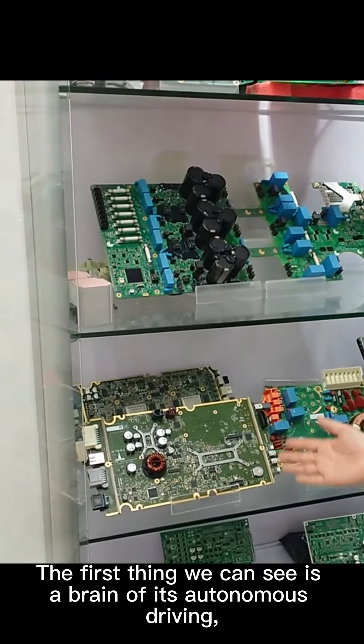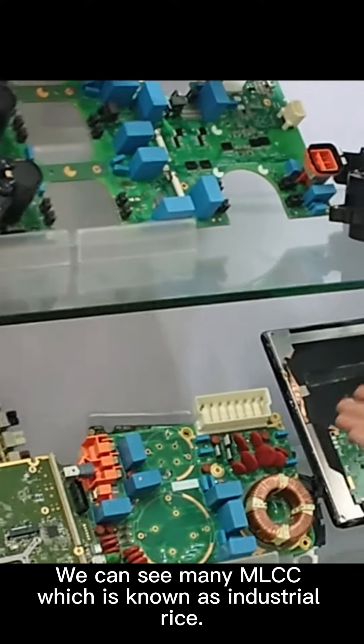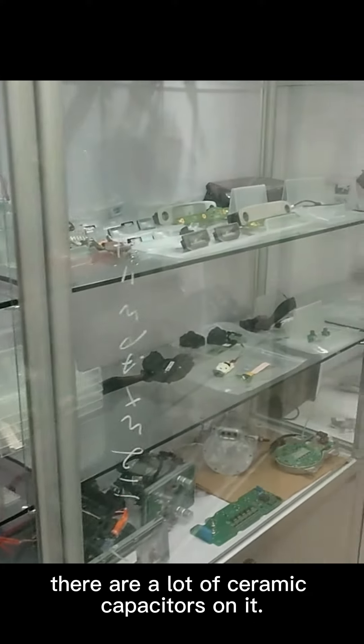The first thing we can see is the brain of its autonomous driving — its control motherboard. We can see many MLCCs, known as industrial rice. Like these two motherboards, there are a lot of ceramic capacitors on them.